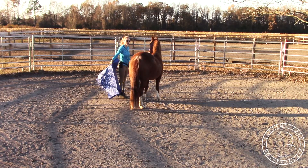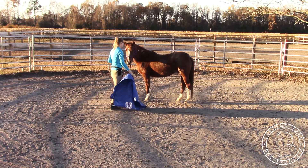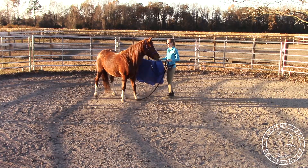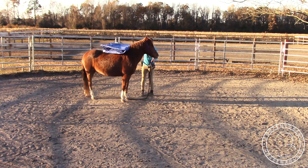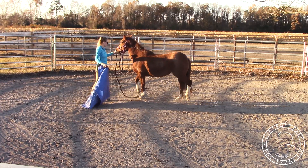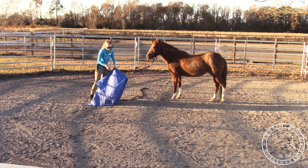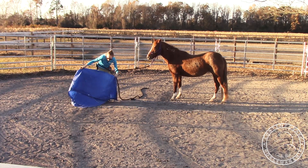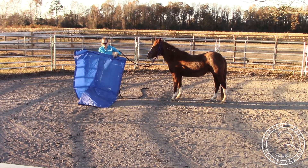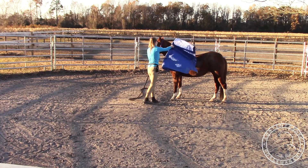She hasn't done this before — having to move with it on her. Just take it off as she starts to move and build up how long it stays on her. Ask her for a few more steps, take it away, a few more steps, take it away. Back her up by picking up on the lead rope up toward her hip and stepping toward her hindquarters — she already knows how to do that. Don't start with the whole thing unraveled; hold it up and then as you go you can unravel it more.